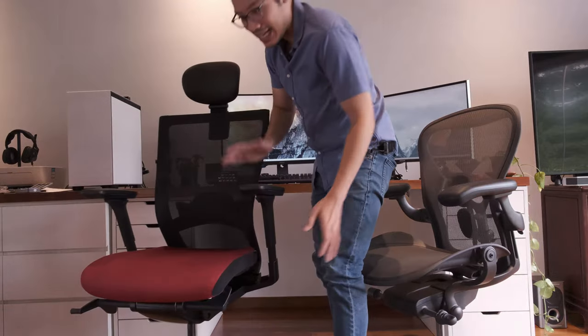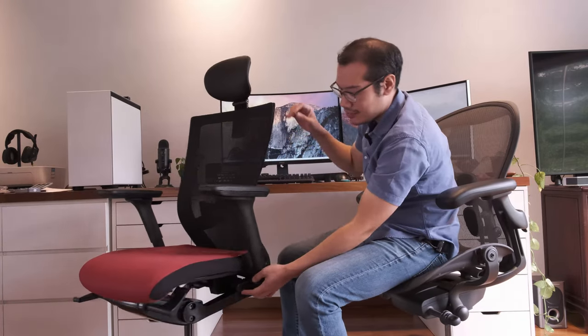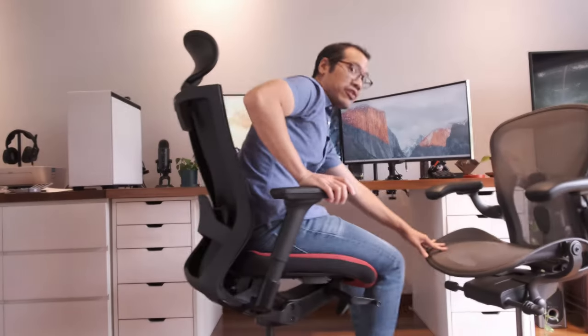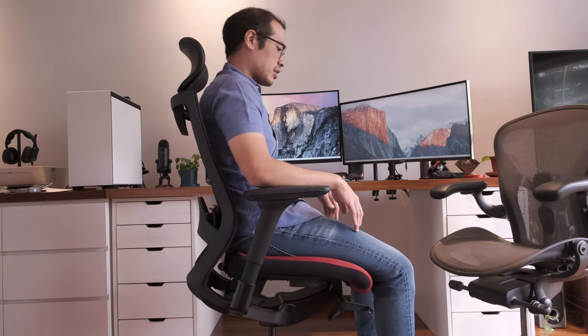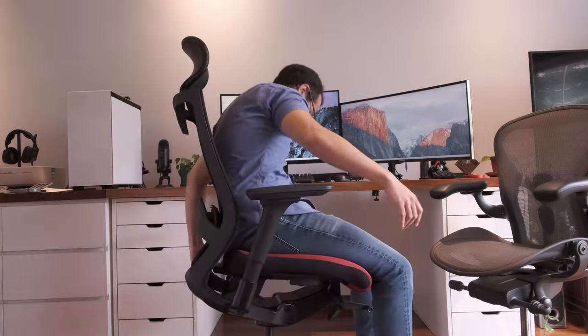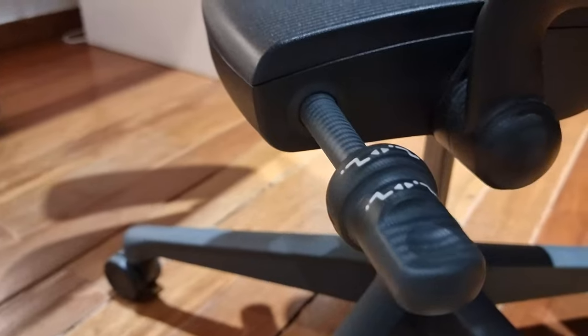The T50 also has a tilt-forward mechanism, but the problem is you need to get up from the seat and turn a wheel — you can't do it while sitting. With some effort, you actually can engage the tilt-forward mechanism while seated, but it takes effort to spin it down because your weight is pressing on it. You won't need to worry about that problem with the Herman Miller Aeron, because your weight has no correlation whatsoever to the dial that activates it.